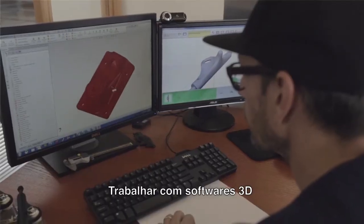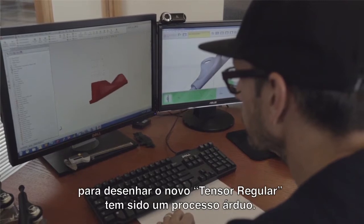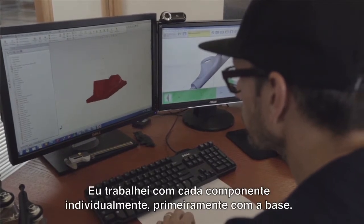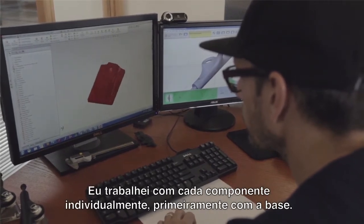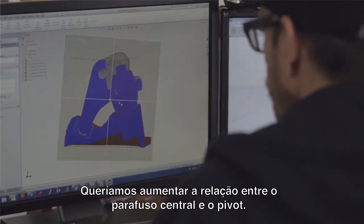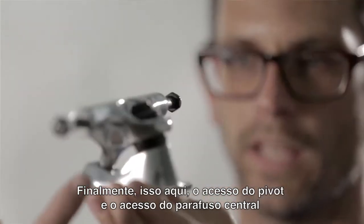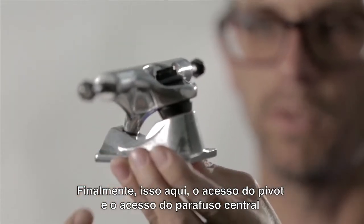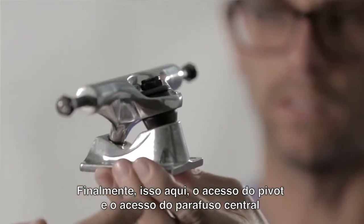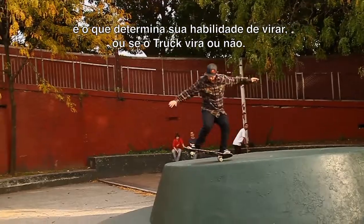Working with a three-dimensional program, SolidWorks, to design the new TENSOR regular was kind of an arduous process. I worked with each component individually, first with the base plate. It was about lining up the relationship between the kingpin and the pivot stem — the axis of the pivot and the axis of the kingpin is what ultimately defines your ability to turn, or whether a truck's going to turn or not.